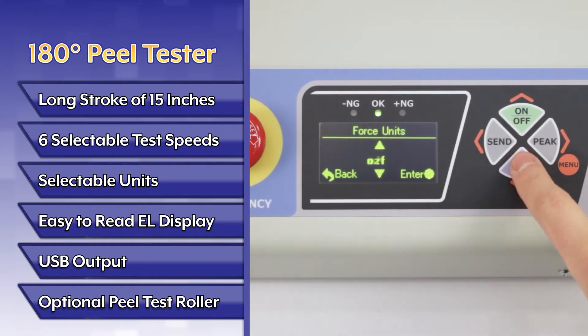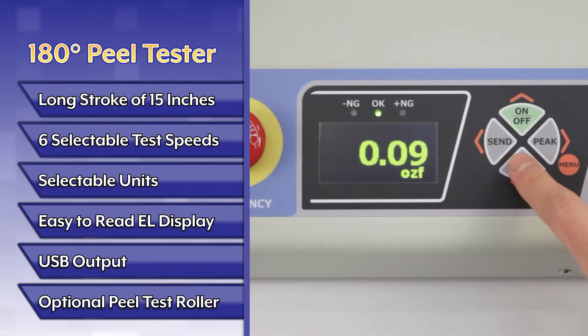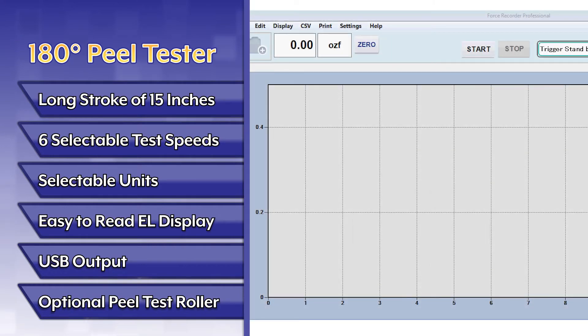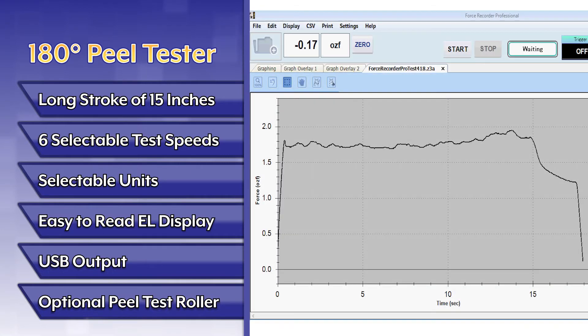Selectable units include ounces force, grams force, and newtons. The easy-to-read EL display offers many different display configurations. Use the USB output to obtain peel profile data with the optional force recorder software.